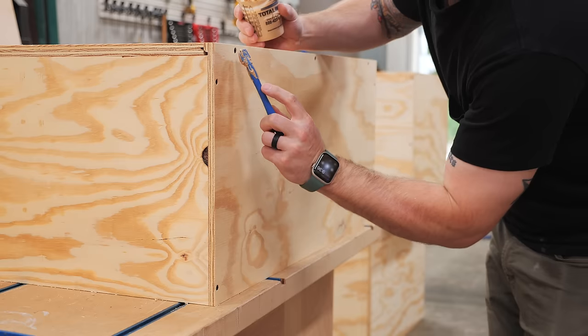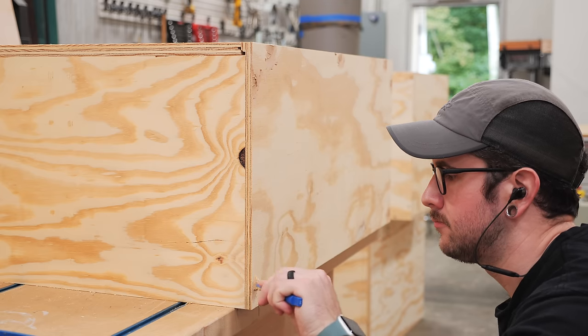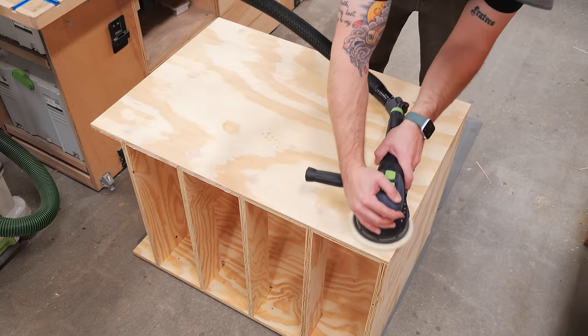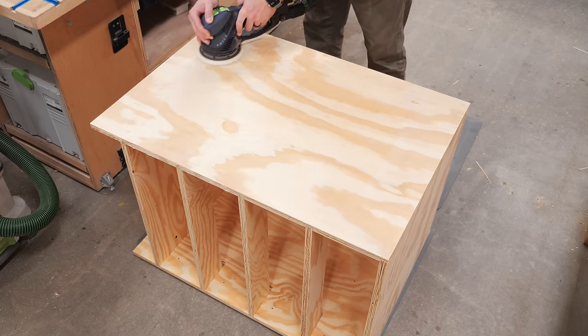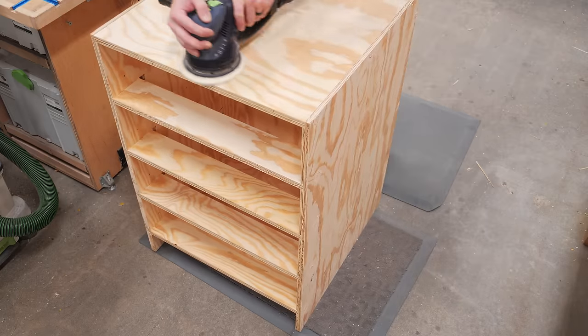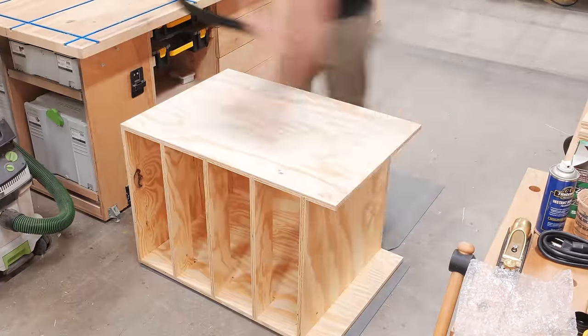Next, I could do a little finish prep work on the cabinets, first filling all the screw holes with wood filler. After the wood filler dried, I sanded the outside faces of the cabinets up to 180 grit, also breaking all the sharp edges while I was at it. I didn't worry about the front edges or the insides of the cabinets at this point, as I'd sand those areas after painting.